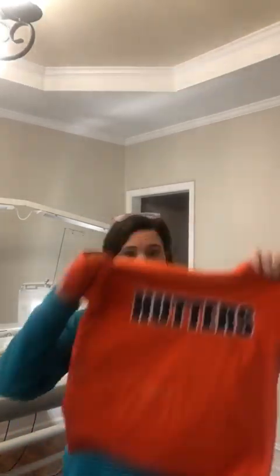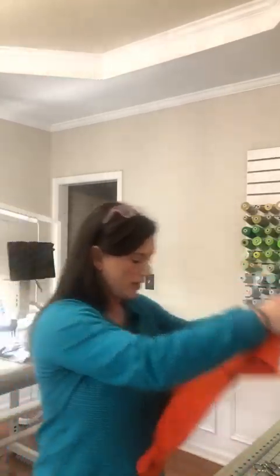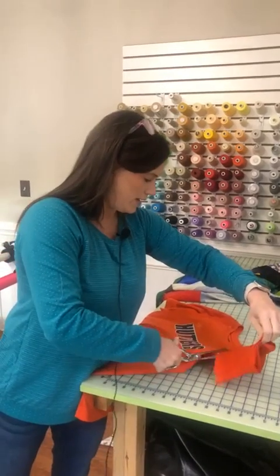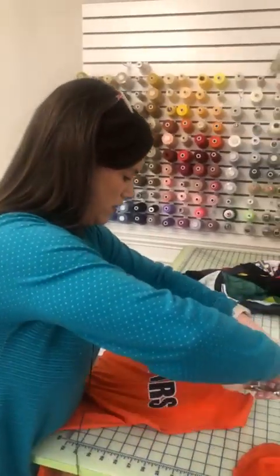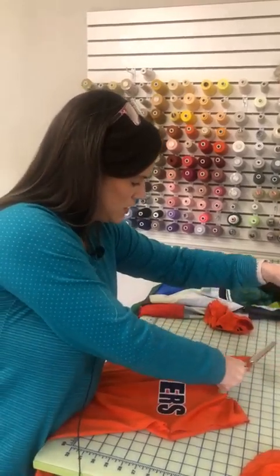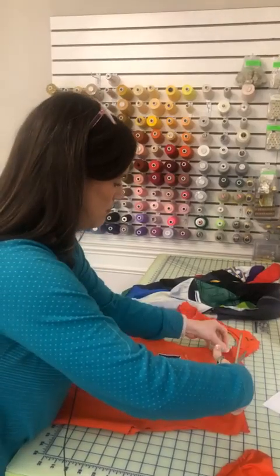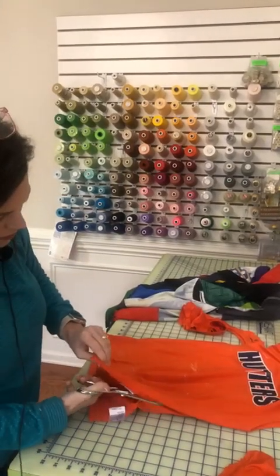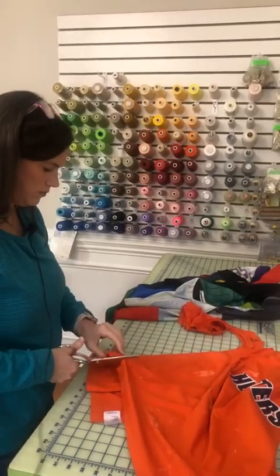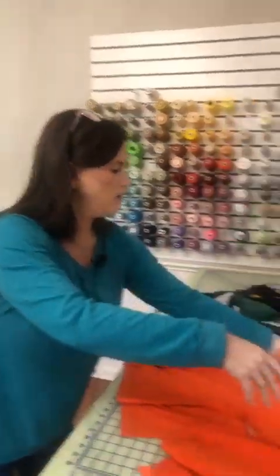So now I'm going to show you how I deconstruct a t-shirt. Here is a t-shirt I haven't done anything with yet. Sometimes I use the front and sometimes I use the back. The first thing I'm going to do is cut the sleeves off and cut the collar off — I just use my scissors to do that. I'm trying to salvage as much of the t-shirt as possible. Then I cut right at the top where the sleeves and collar met, and I cut up the sides of the t-shirt so that the front and the back are separated from each other.